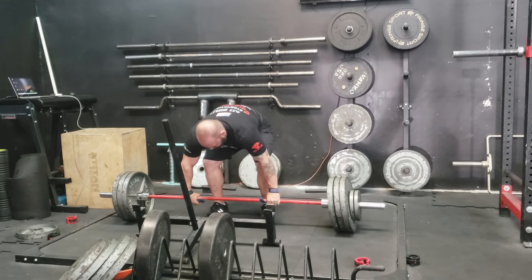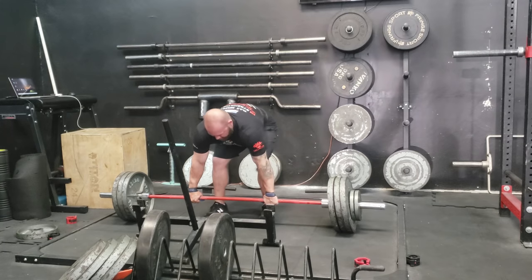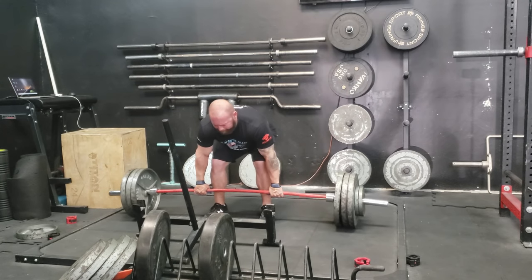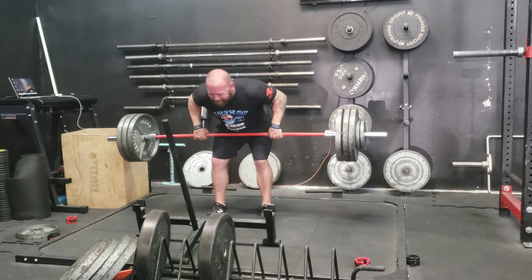What's going on guys, it's Bromley. I'm back from a couple week hiatus from making videos. I was polishing up Peak Strength, so I got that up and live on the Empire Barbell Store, empirebarbellstore.com, and I'm really happy with the way that book came out.